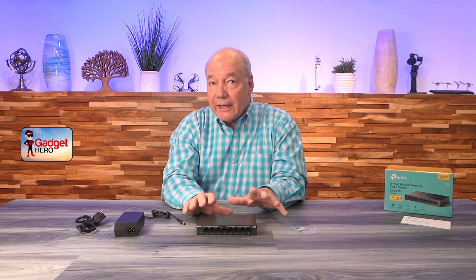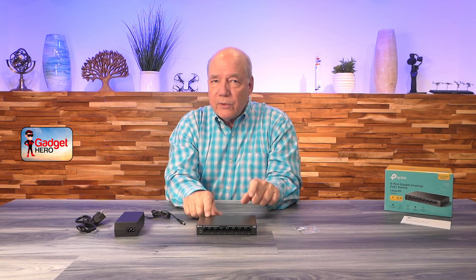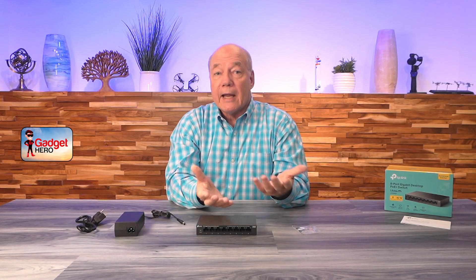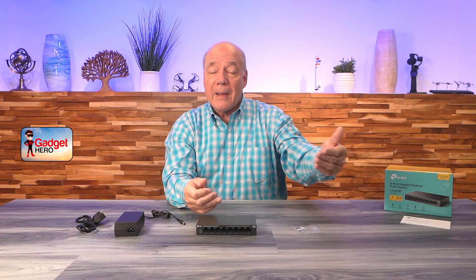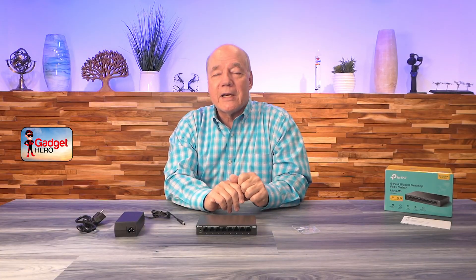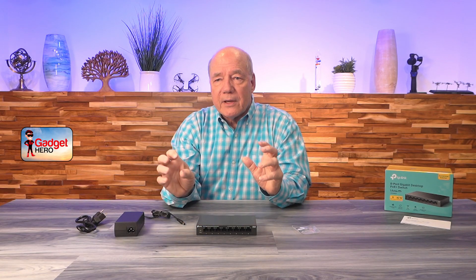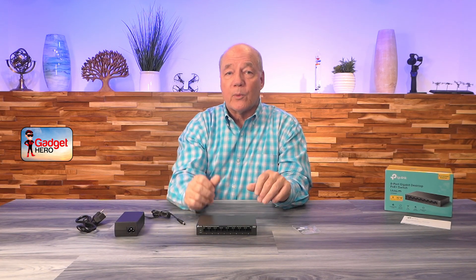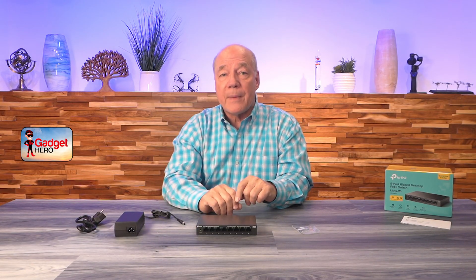Knowing you've got 8 gigabit ports that all provide PoE power means you can use all 8 ports. Another big difference is the extension mode: flip a switch on ports 1 and 2 for extra power, which is great if a camera is a couple hundred feet away — most switches can't provide power that far due to line loss. Another big difference is auto recovery for PoE: normally if a peripheral blinks out you have to power cycle the switch to re-handshake. With this one, even if you lose the connection for a microsecond, the switch automatically reconnects and sends power back to the device.